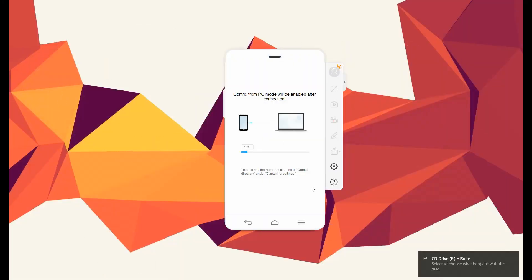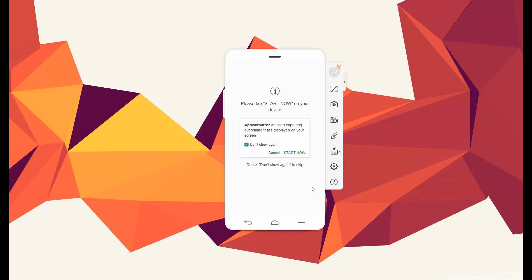Now, connect both ends and wait until the connection is established. Once recognized, just click the Start Now button to begin mirroring.